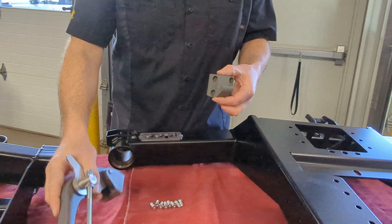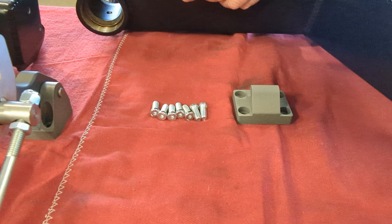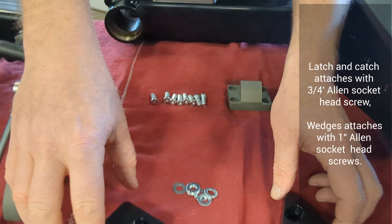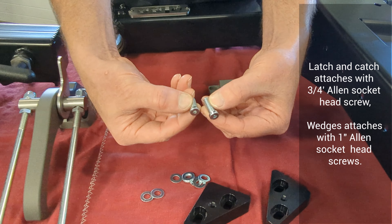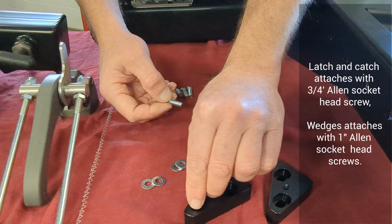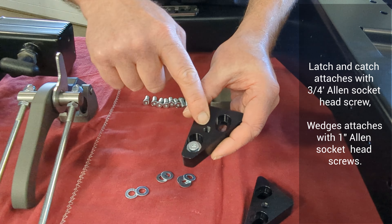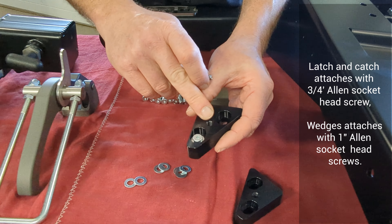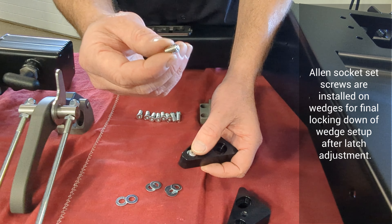On our latch catch and latch assembly, we have eight pieces of hardware — all the same length. These are allen head cap screws: four go in the catch, four in the handle. There are no washers on the latch screws. For the wedges, the allen head screws are longer — short screws go on the latch, long screws on the wedges. The wedges do get washers. There is also a hole for set screws — install those later after adjusting the latch. Apply a little grease to the wedge bolt threads and set screws as well.